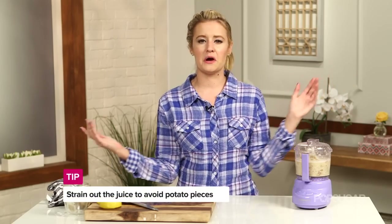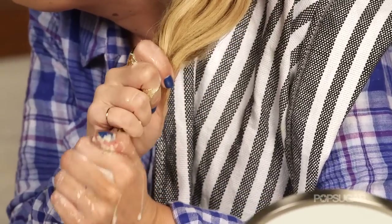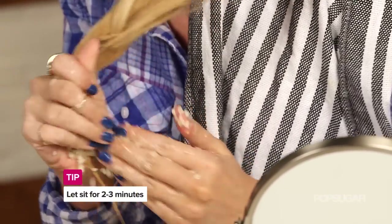Then you're ready to use it. The best way to do this is just to hop in the shower, shampoo your hair as normal, rinse it out, put this on like a conditioning mask for about two to three minutes, rinse it out, and you're good to go.